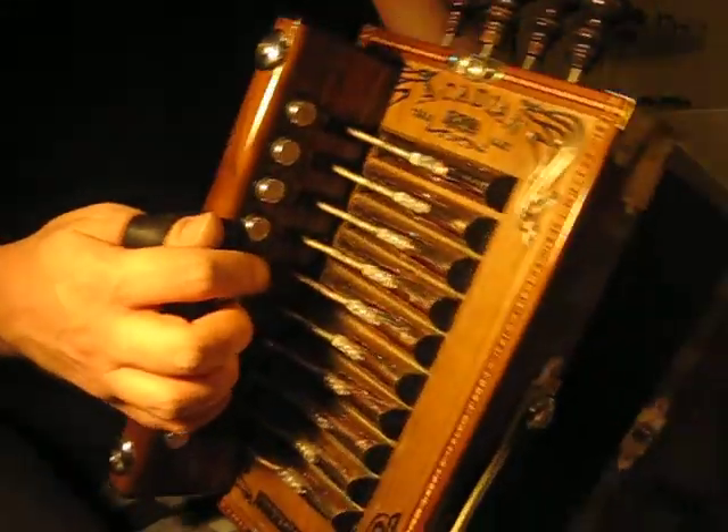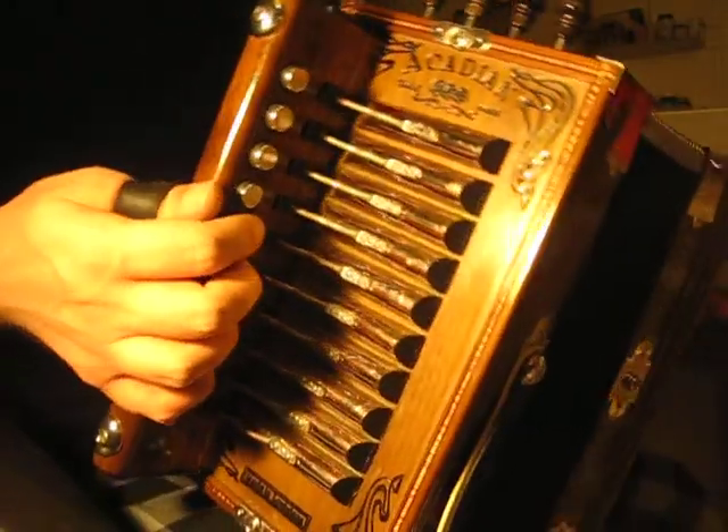With that octave, make sure you have your index and pinky going at the same time, right after that triplet.